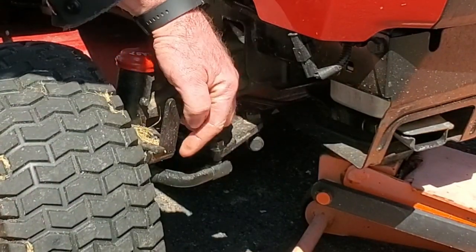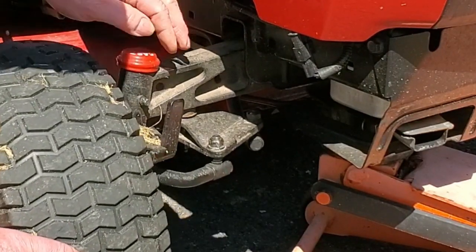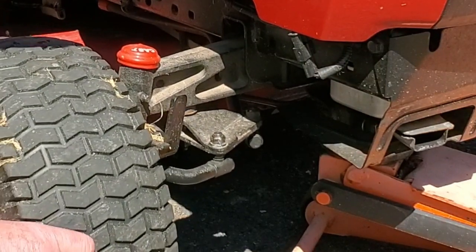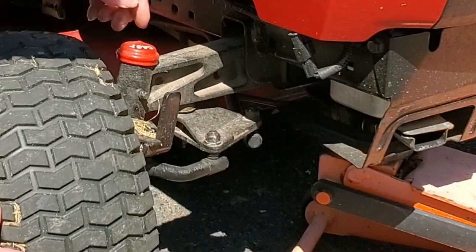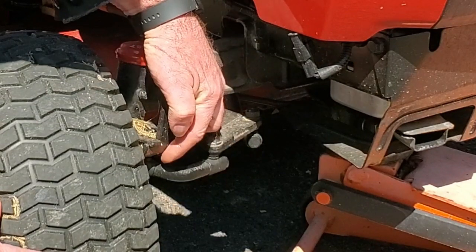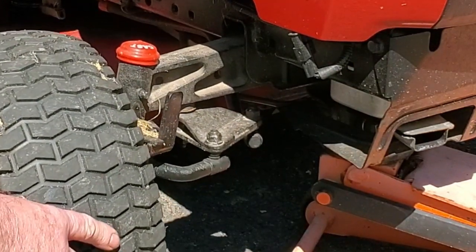There's also play in these joints right here. This here is turning, which is allowing this to turn. And this arm back here going to the steering wheel — that's not moving. You have a little bit of play in that joint, a little play in this joint, a little play in this joint here. And it all adds up to your wheels being toed out.